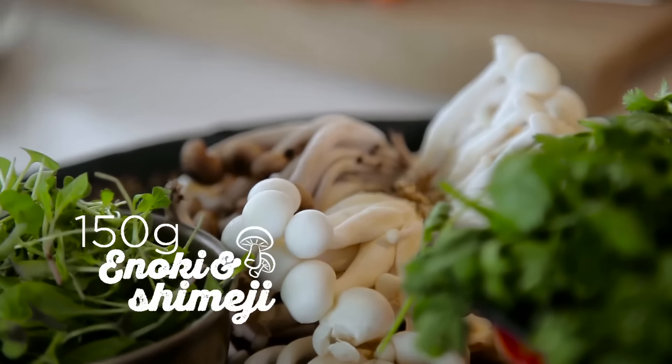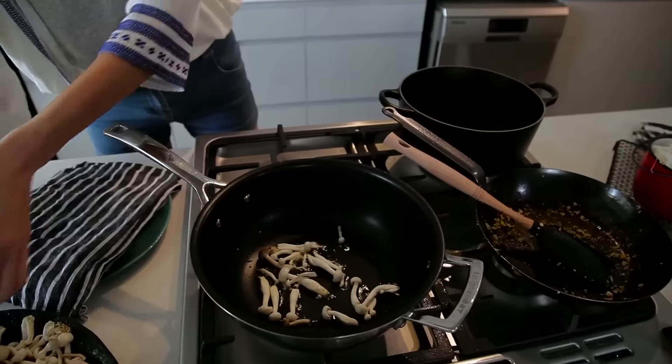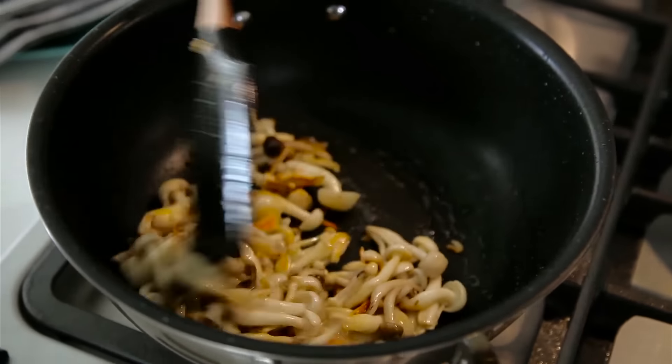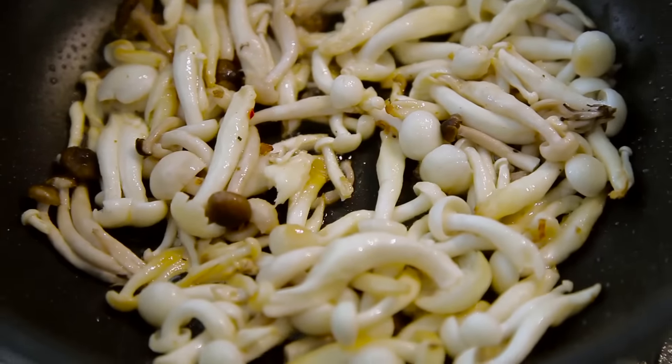These are enoki and shimeji mushrooms. You can use whatever mushroom you want. But this little bit at the end here gets a bit woody, so you just kind of pull it off and then sprinkle them in. They're quite a moist, watery mushroom, so they're going to shrivel up quite a lot once all that water comes out. You know what's cool about mushrooms — if you just step back a little bit, let the pan do the work, let it sear and singe the outside, and then you get that yummy color.